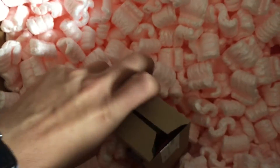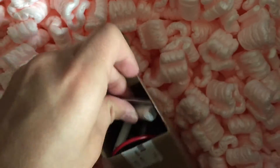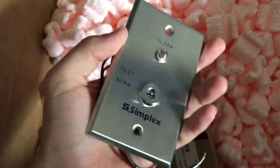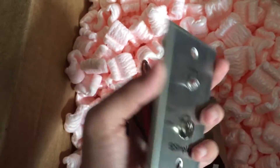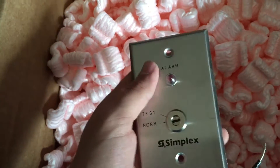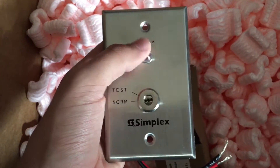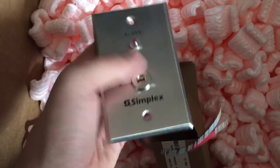Just in case you want to know what's inside the little box — we've got a Simplex duct detector test switch. I don't have a duct detector to test it with, but it was very generous of him to send this. As some people may know, Tornado Freak works with Simplex — he mentioned that in one of his videos.